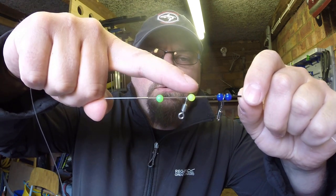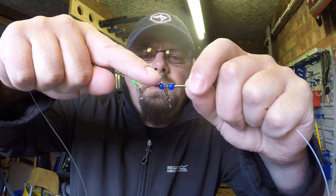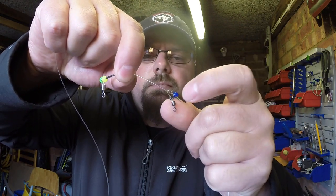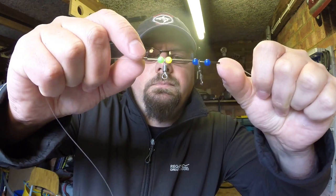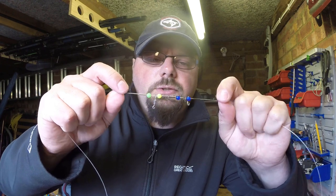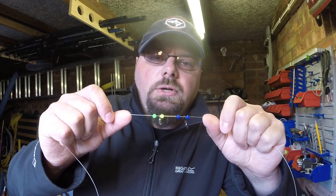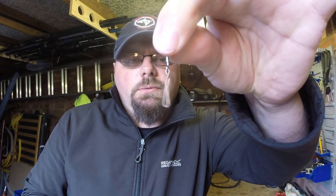So on our main line we have the top: crimp, bead, normal swivel, bead, crimp. And the bottom: crimp, bead, cascade swivel with the hook facing down, bead, and crimp. Very important — do not squeeze the crimps yet. Do it at the end, otherwise it won't work and you'll have difficulty finding the right length for your snoot. At the end we're going to put a small swivel with a clip.